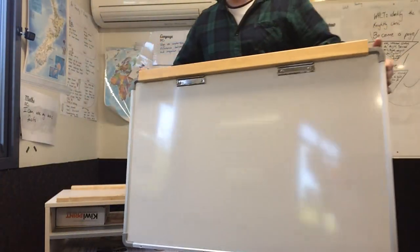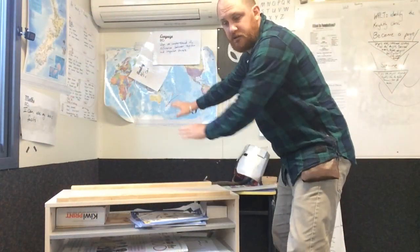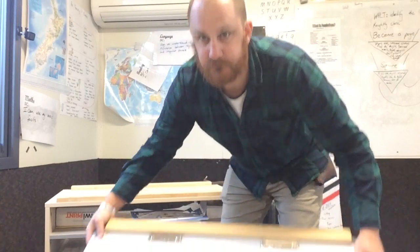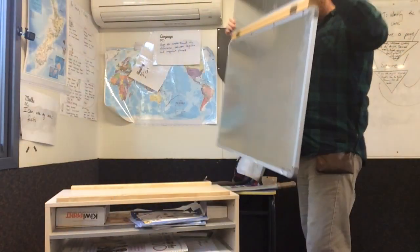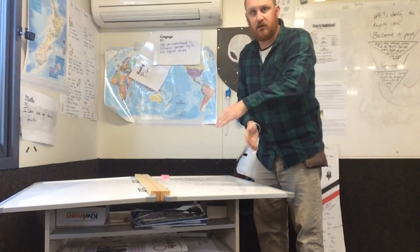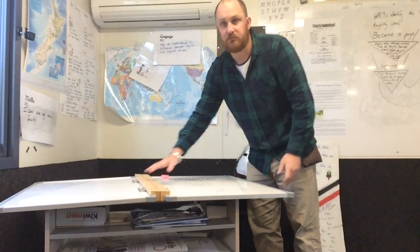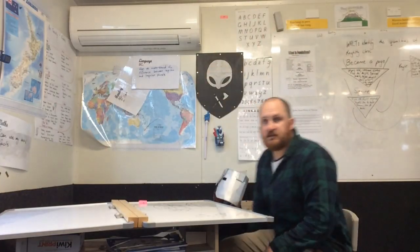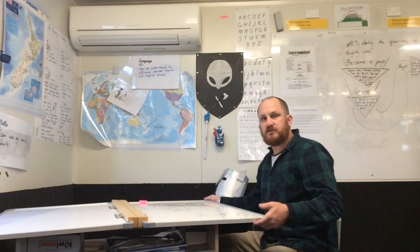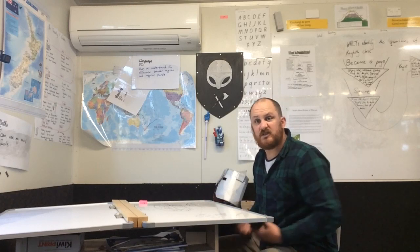Depending on what you want to do, you could work with your group down on the floor with your whiteboard and push it out of the way, or you can open up the whole thing flat and lay that across your base. It has to go in the opposite direction to normal in order for the base to support itself. Mine sits nice and high so students can fit comfortably underneath.